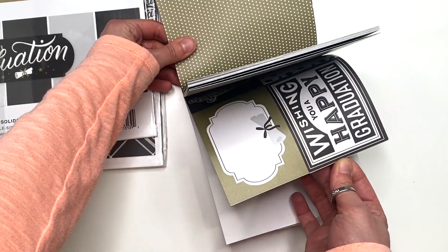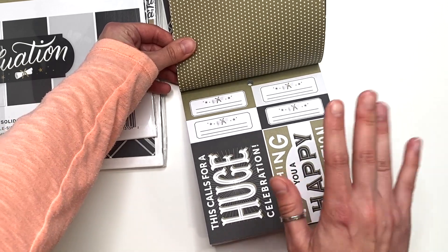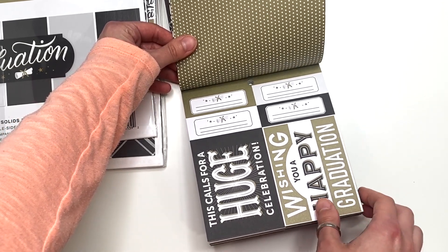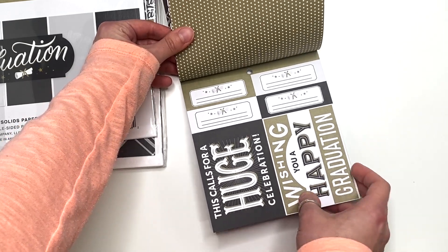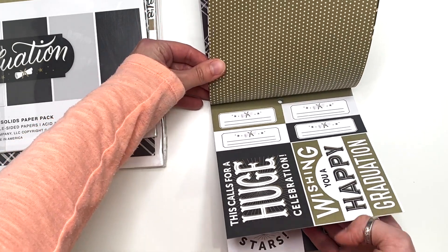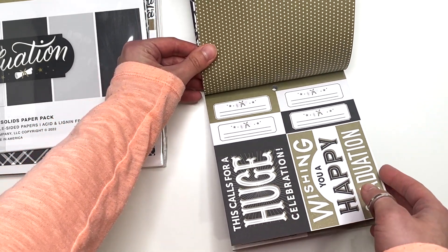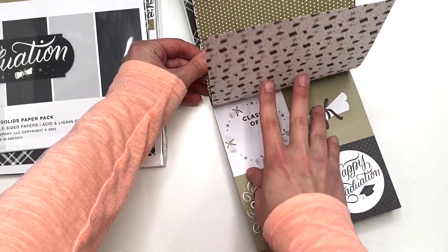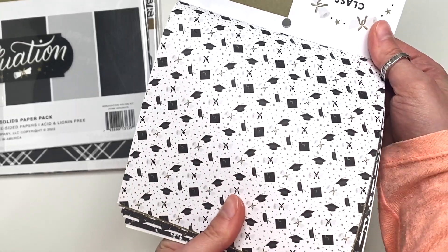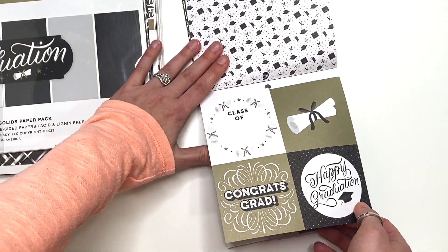There's a lot of cut-aparts — are these all cut-aparts? Oh my goodness, there's a lot of cut-aparts. How am I going to know which ones to use? That is rough. I hope I got a separate sheet of cut-aparts. But more cut-aparts here. It says 'This calls for a huge celebration, wishing you a happy graduation.' And you've got these little tag things that you could add and decorate on an album. And then the back side of that is these little hats and diplomas.